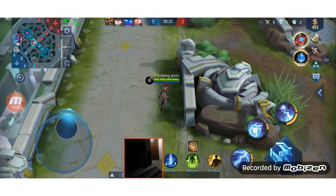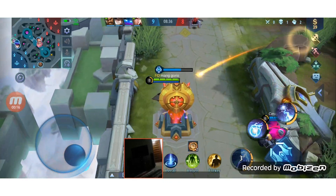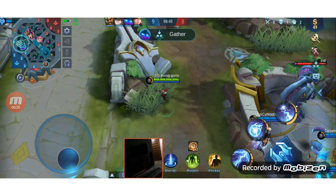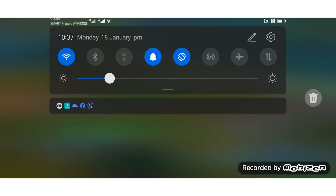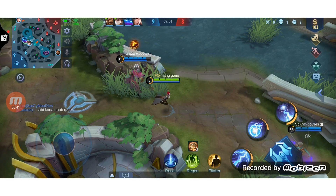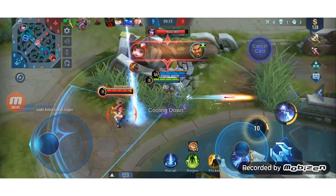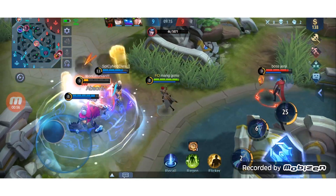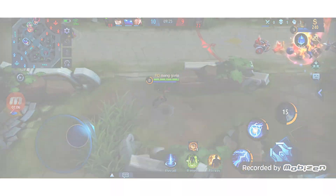We then tested a Mobile Legends game from the bedroom. On the modem router, we got double-digit latency around 30-plus, but encountered rare drop connections. On the ASUS router, we also got double-digit latency around 30 to 50, but did not encounter any drops throughout the entire game — which was around 30 minutes.